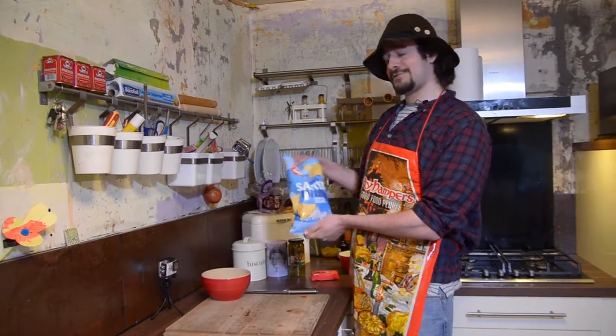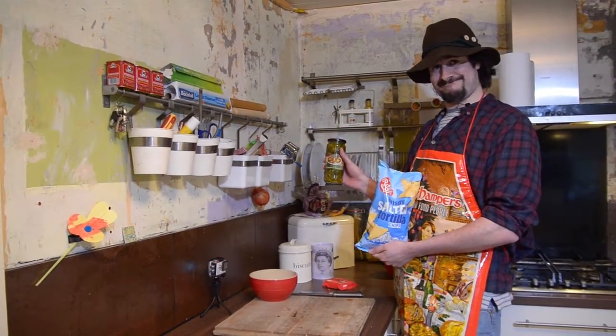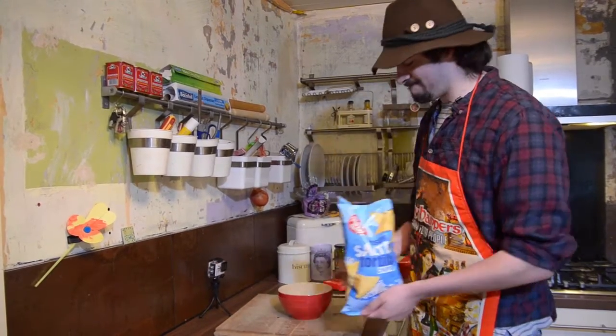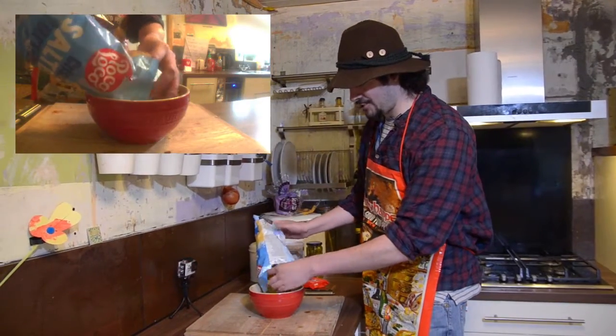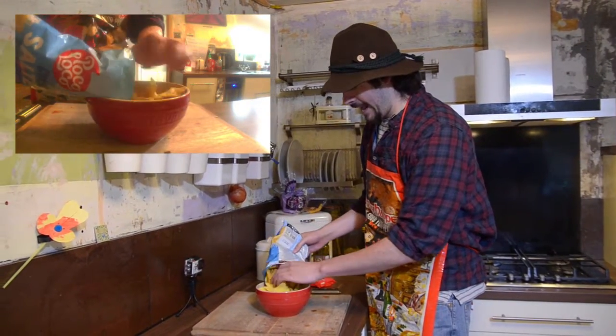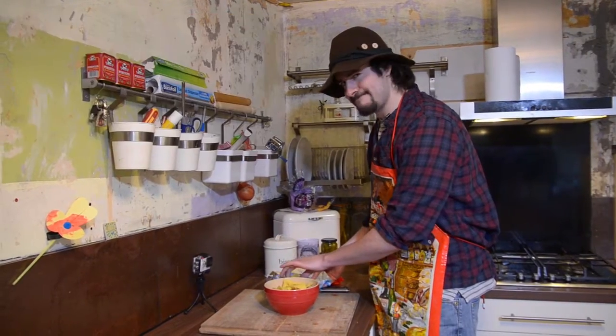We've chosen the coveted crispy salted tortilla chips, cheese and jalapeños. Now it's dead easy. You get your bowl, you open up and you pour a nice healthy helping in like so. Lovely.